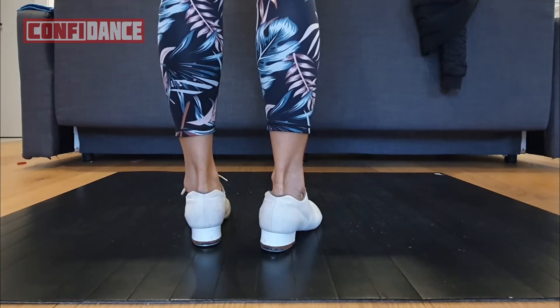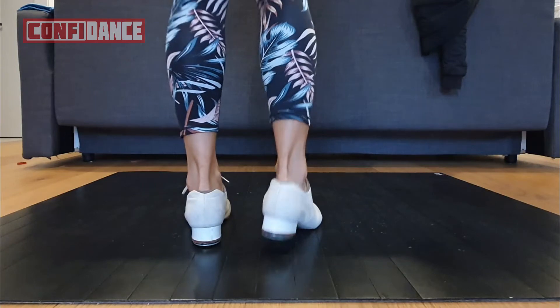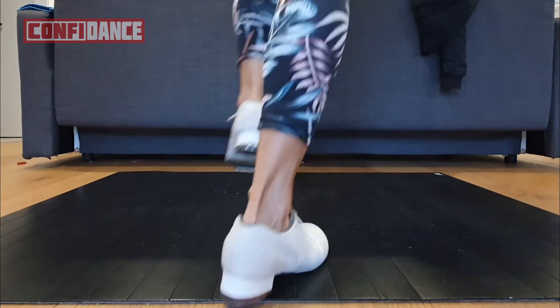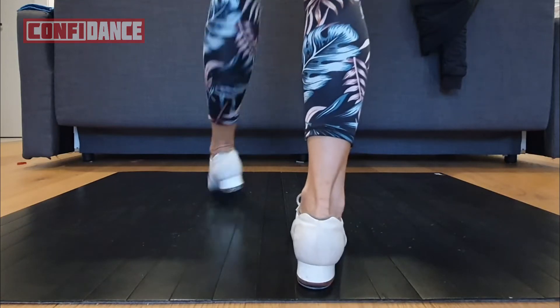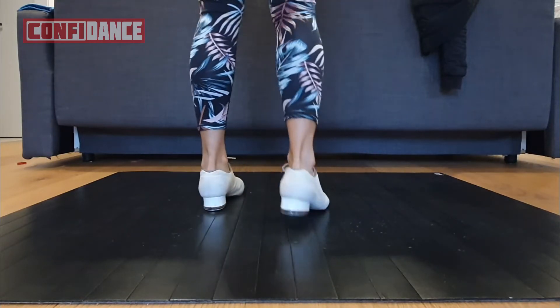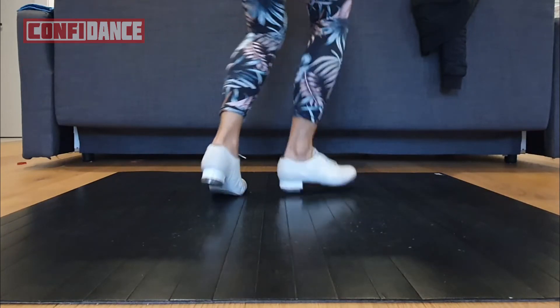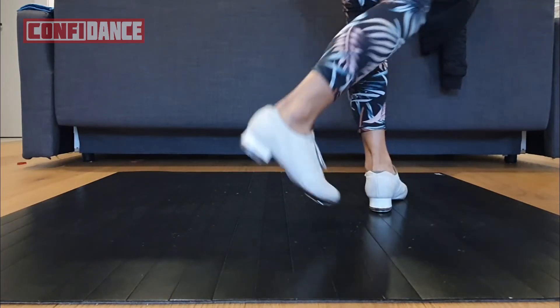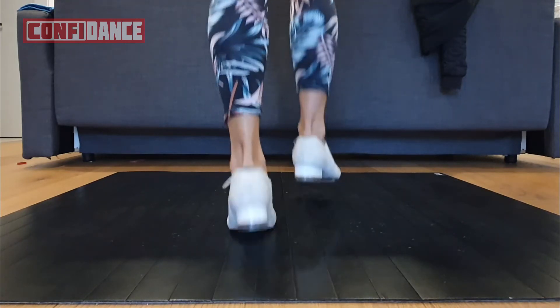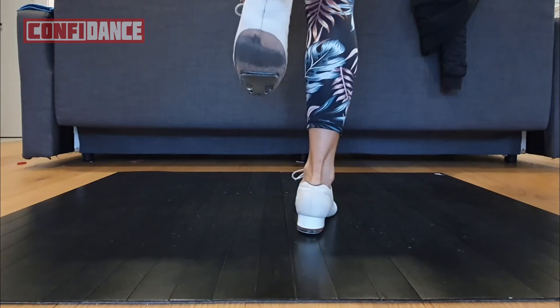Let's do a right foot bucking sand. Drag, step, turn left and down. Drag, drag, switch. One more time on the right. Let's do a right foot.